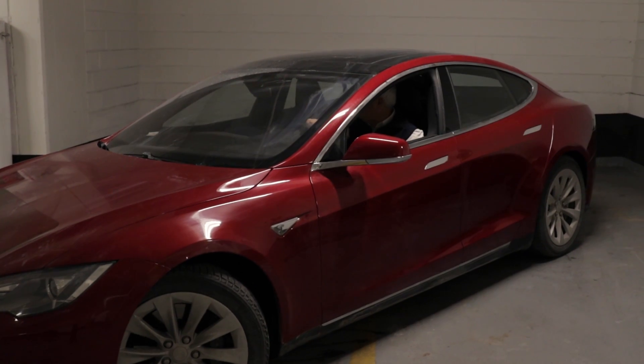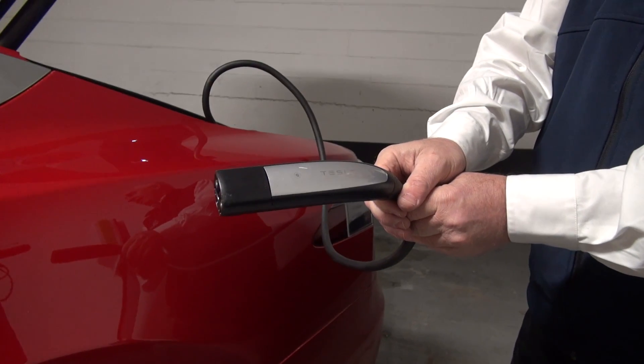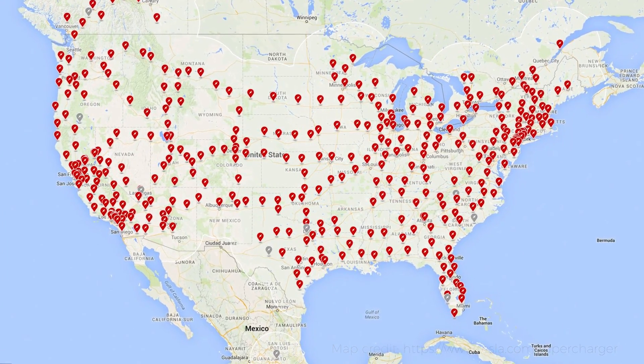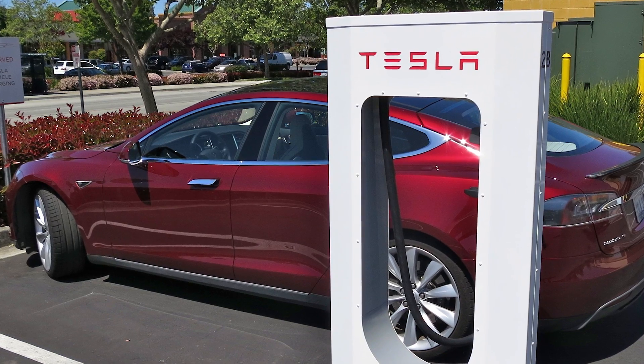Luckily I have a Tesla. Tesla decided when they went to design the cars that they needed a supercharger network — if you couldn't get the car past the city, they were never going to get the adoption they needed. They didn't think other people were going to put the chargers in for them, or in the locations they needed. So they decided that would all be part and parcel of the cost of the car. When I go to Ottawa, I'll stop in Kingston — there's a set of superchargers there, placed near hotels, restaurants, and shopping.